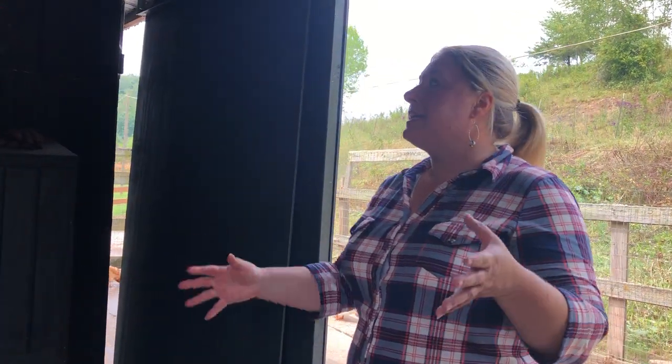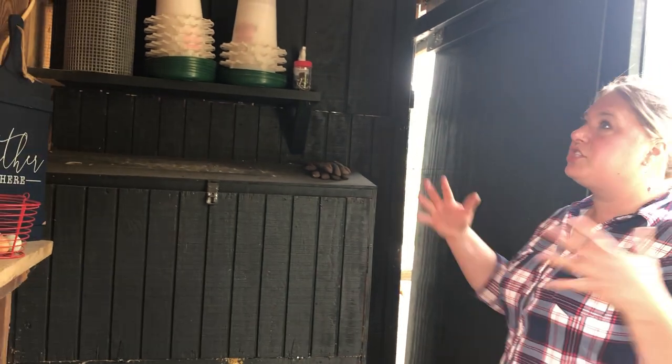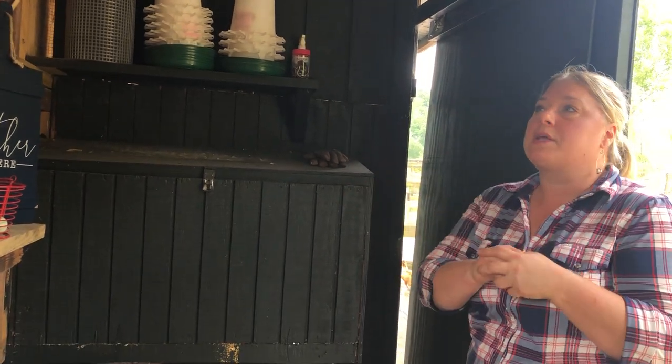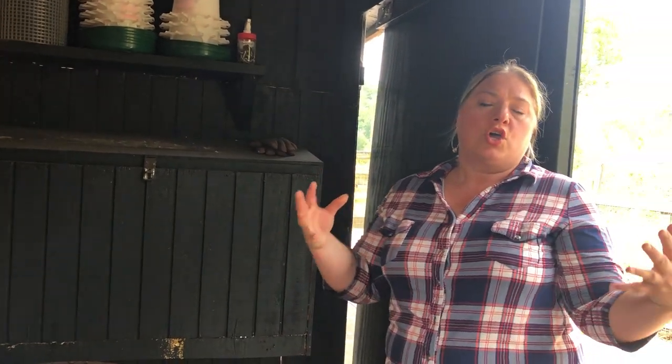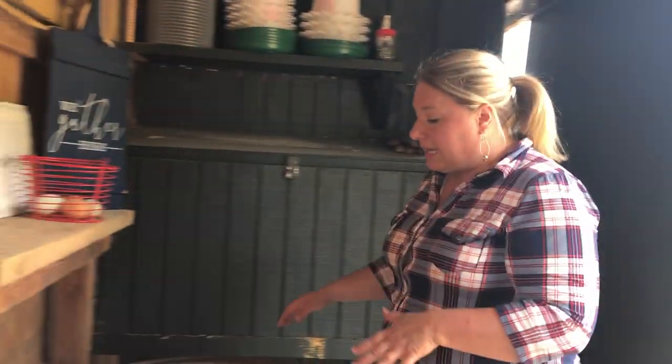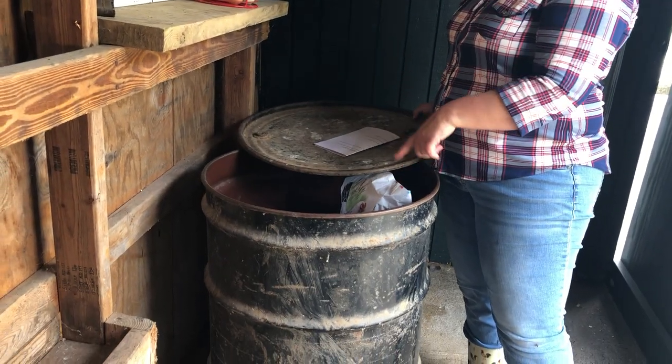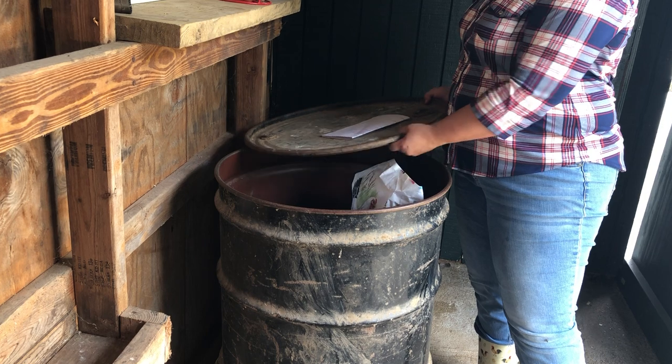The first thing I'll show you is my feed room. This was just an open air space, and I knew I couldn't make it an actual coop, plus I needed a good place to store my feed. So this is what we designed it to be. I keep all of my feed in barrels to keep mice out of the feed.